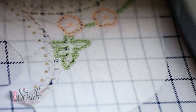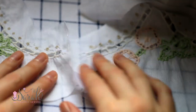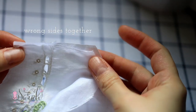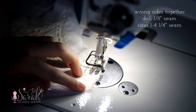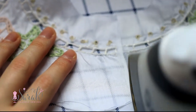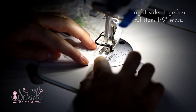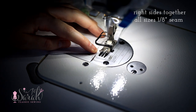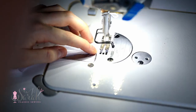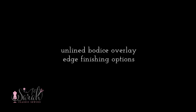Here is one option for the unlined bodice overlay. If you are doing the unlined version, I would highly recommend joining the side seams using a very small French seam. Put your pieces wrong sides together and join them, then trim that seam down, iron the seam around, and sew on the other side of those raw edges to enclose them. Additionally, join the shoulder seams together using a French seam as well.